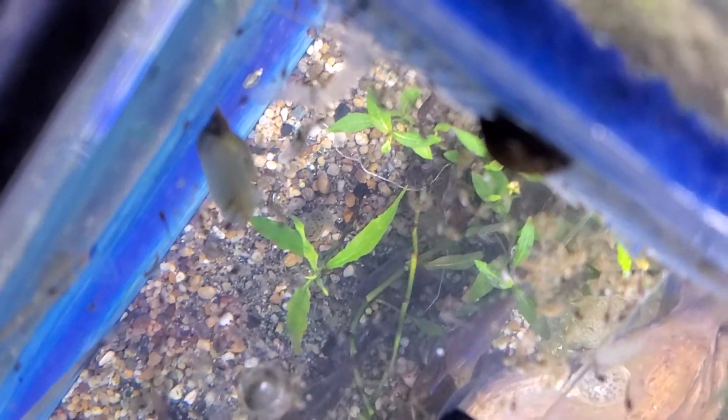If you think about it, these mosquito larvae are like twice as big as what your two-day-old Corydoras are.